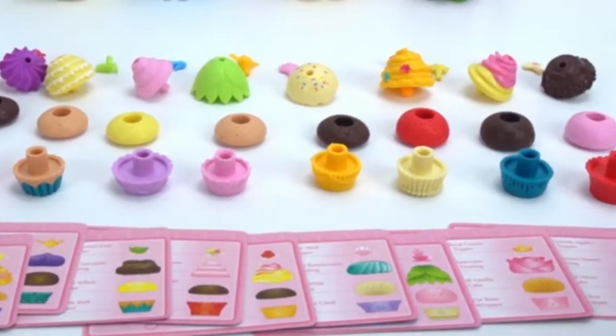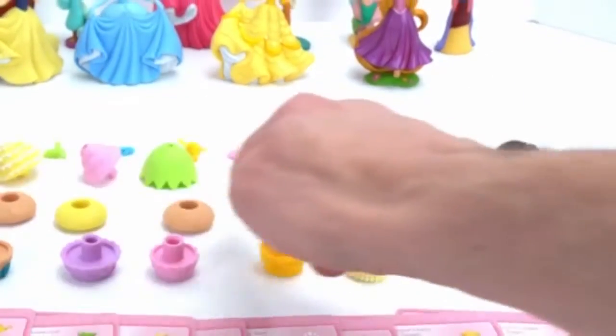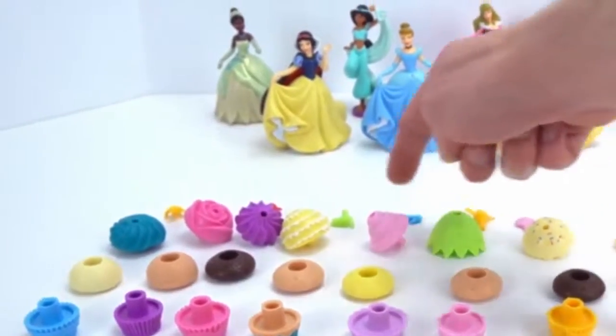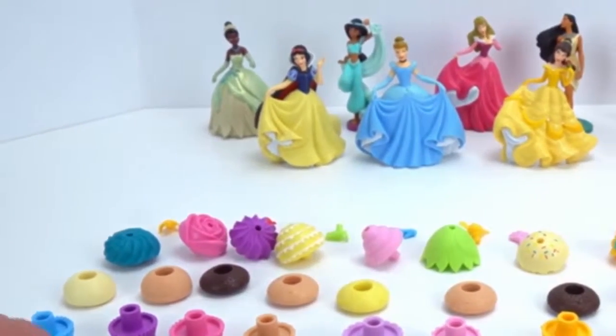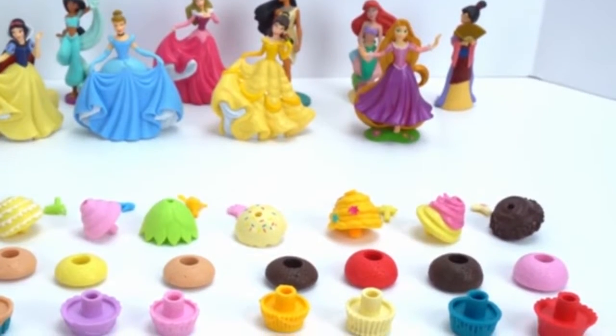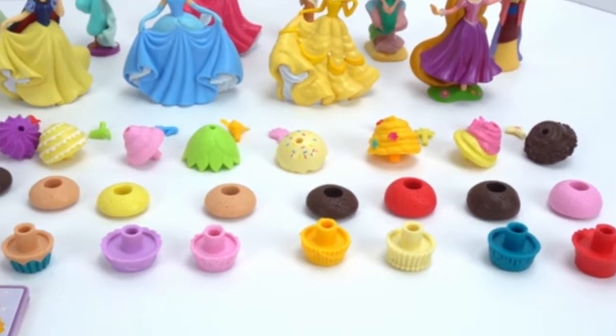Whoa, look at all the cool cupcake pieces. We have bottoms for the cupcakes, different kinds of cake, all different kinds of icings, and these neat little toppers that go with each princess. And we have recipes for each cupcake that we're going to make. So let's shuffle up these cards and see which ones we're going to make first. I shuffled up the deck, so let's get our cupcake party started.